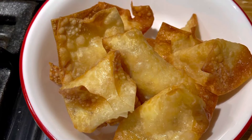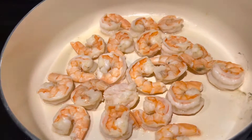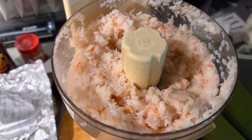I made some shrimp rangoon, which I was dying to make. First thing you're going to do is sauté your shrimp just till it's pink. Do not overcook it. Then you're going to put it in the chopper and chop it up.